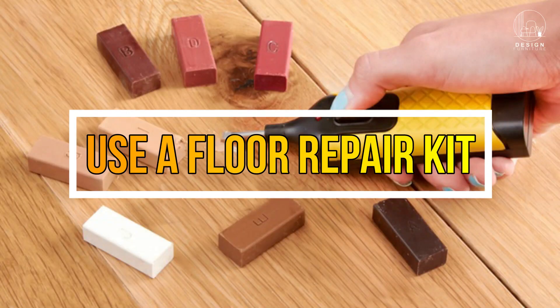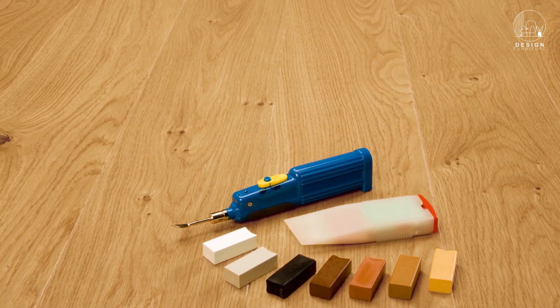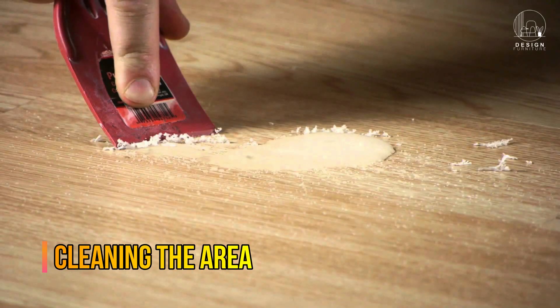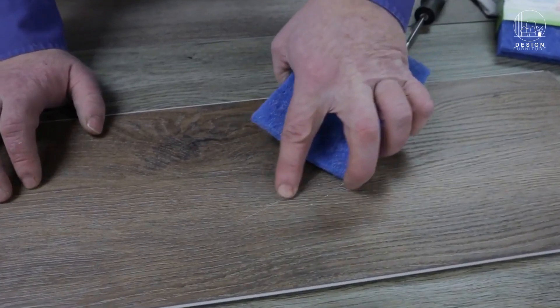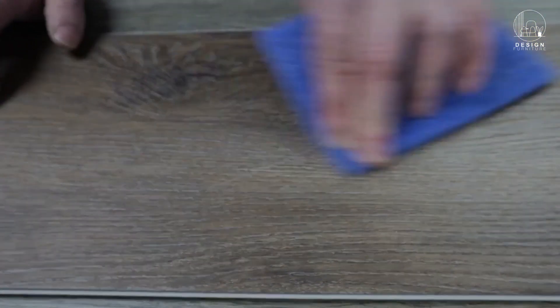Method one: use a floor repair kit. Repair kits made exclusively for luxury vinyl plank flooring are widely available from manufacturers. Here is how to use it. Start by carefully cleaning the scratched area to get rid of any dirt or debris using a soft cloth and a mild cleaner.